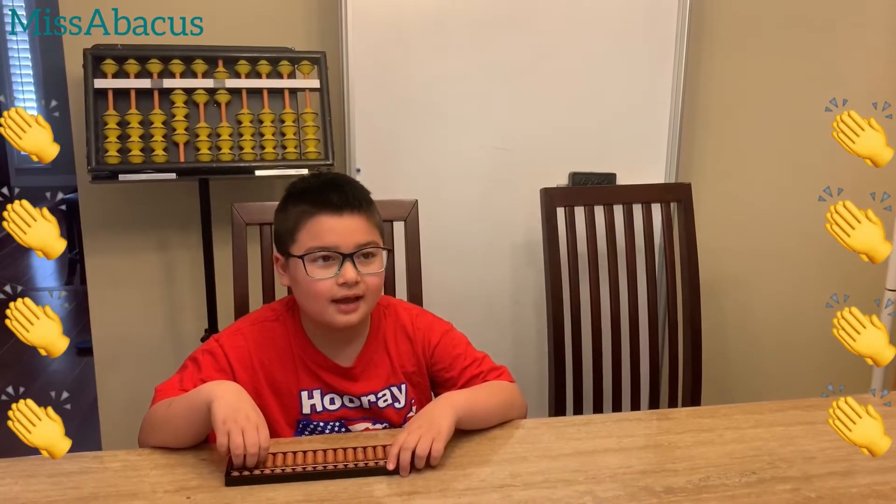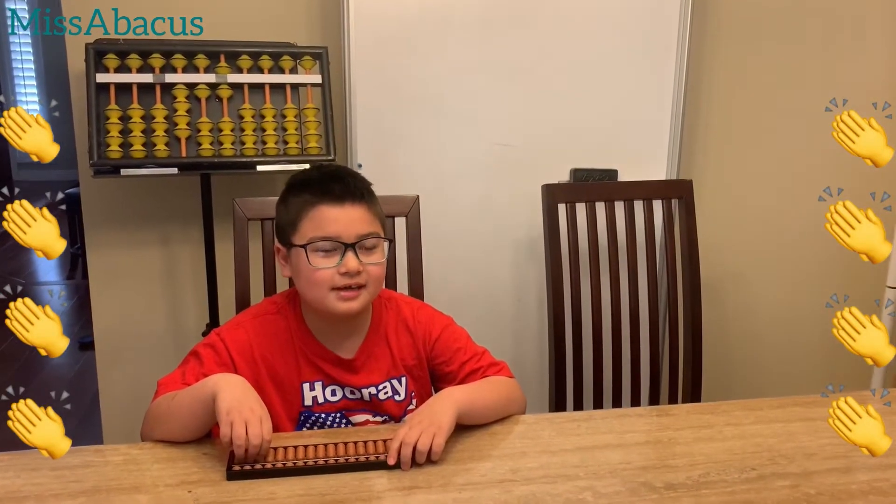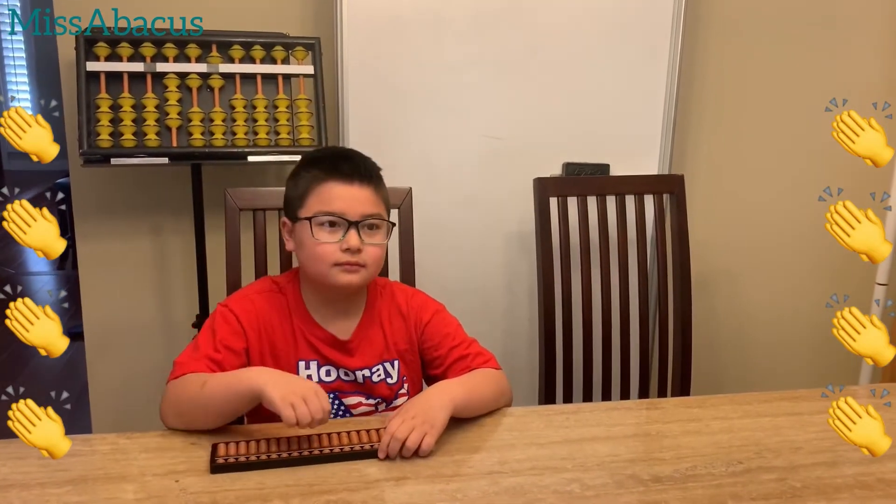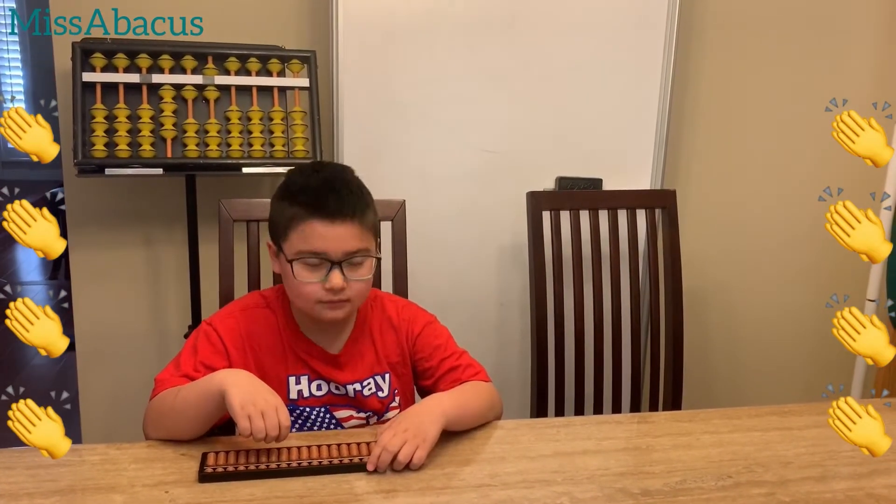Hi, Nae Den. Hi. How are you? Good. Good. Okay, let's do two and three digit mixed numbers with addition first.